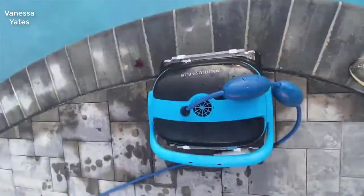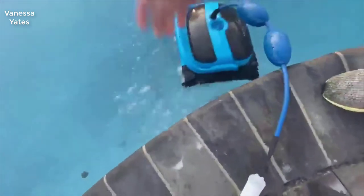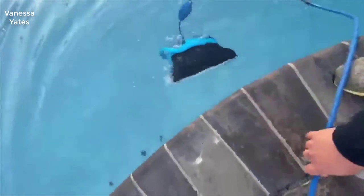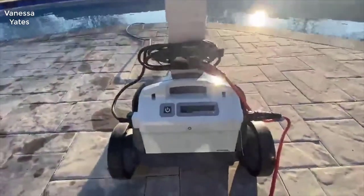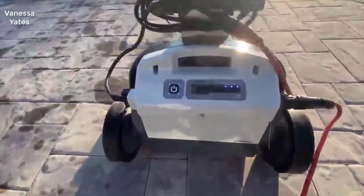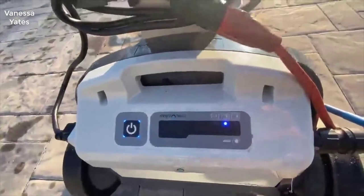Let's throw this bad boy into the water and get it started up. Drop it in — pretty simple — feed in some line, done. Operation is pretty straightforward from the control unit. Connect to a power source. It only has two buttons: one is a power button and it has indicator lights for how long you want to run — one hour, two, or three hours. I selected two hours.